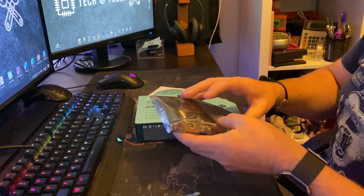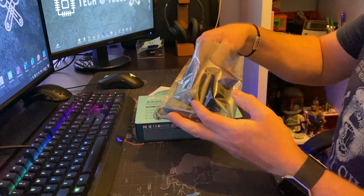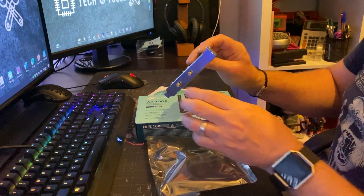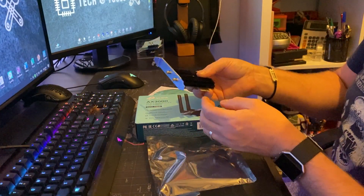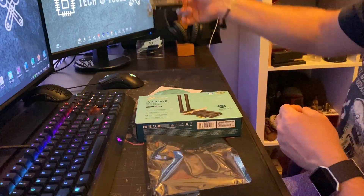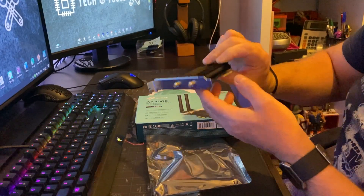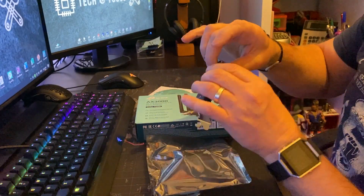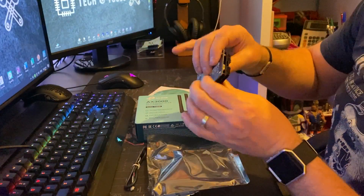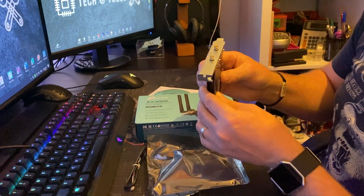So the main card itself — it's very small. It'll install on the computer; if you're looking at my PC here it goes in like that. It obviously needs a power supply, which is what this little adapter is for.